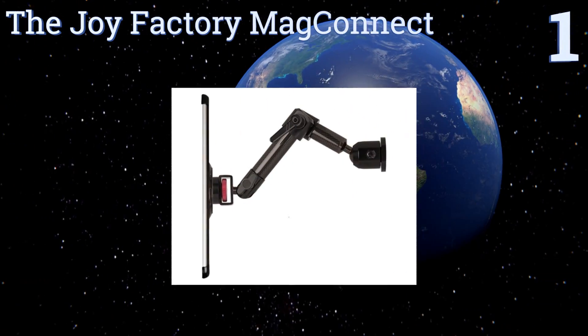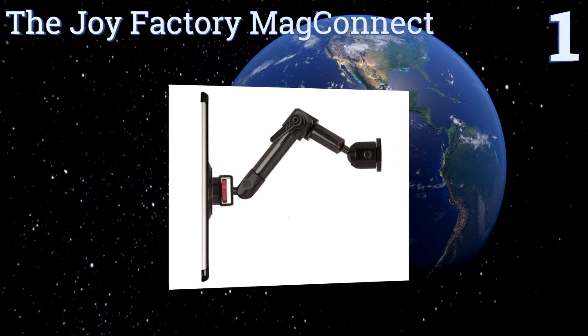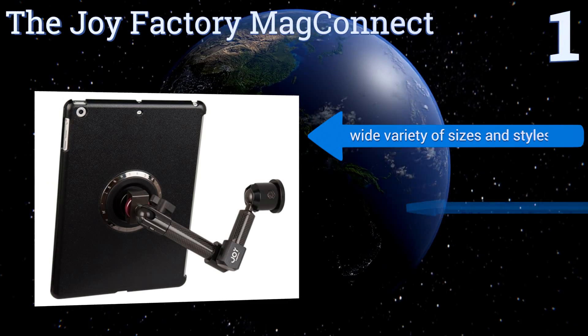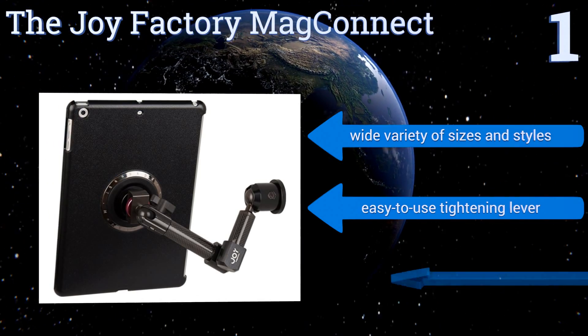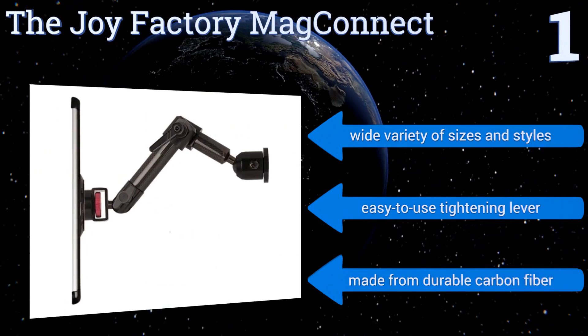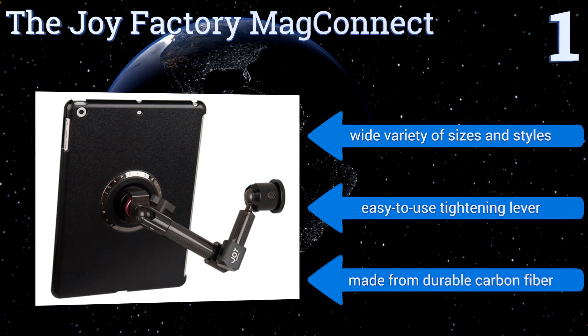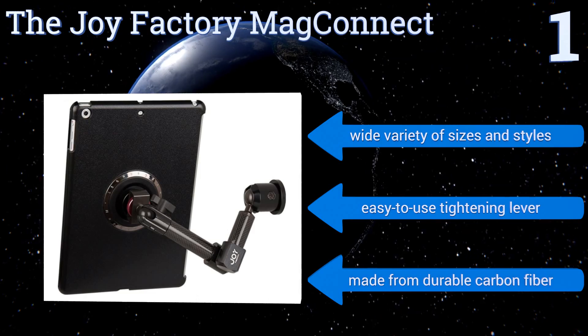Taking the top spot on our list, enjoy peace of mind in your tablet security with the Joy Factory Mac Connect, which is built with two spherical joints that allow you to position the screen at whatever angle you fancy. Its flexibility helps you minimize back and neck strain. It's available in a wide variety of sizes and styles, all with an easy-to-use tightening lever and made from durable carbon fiber.